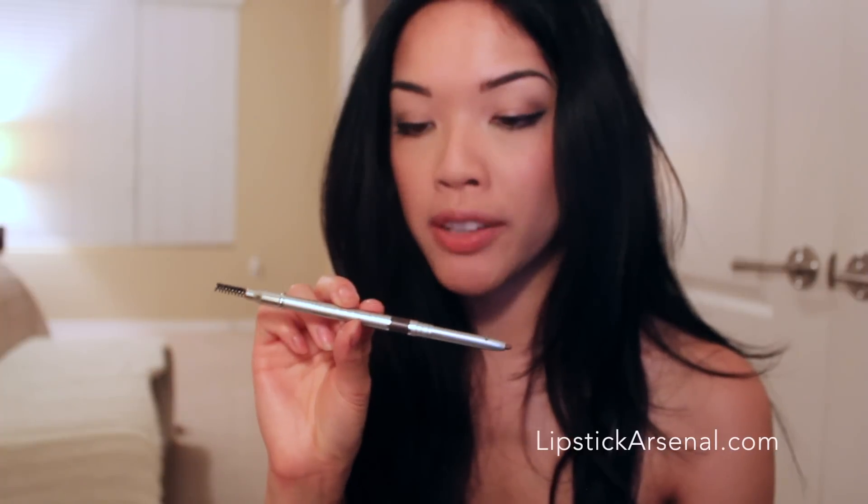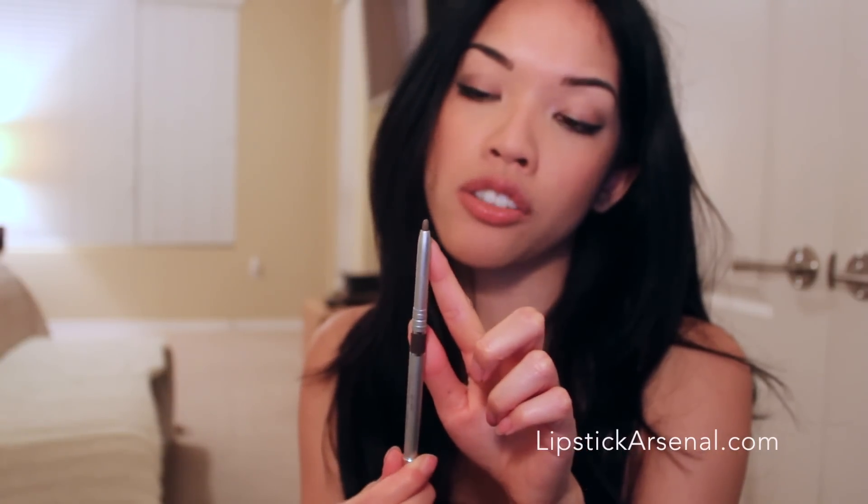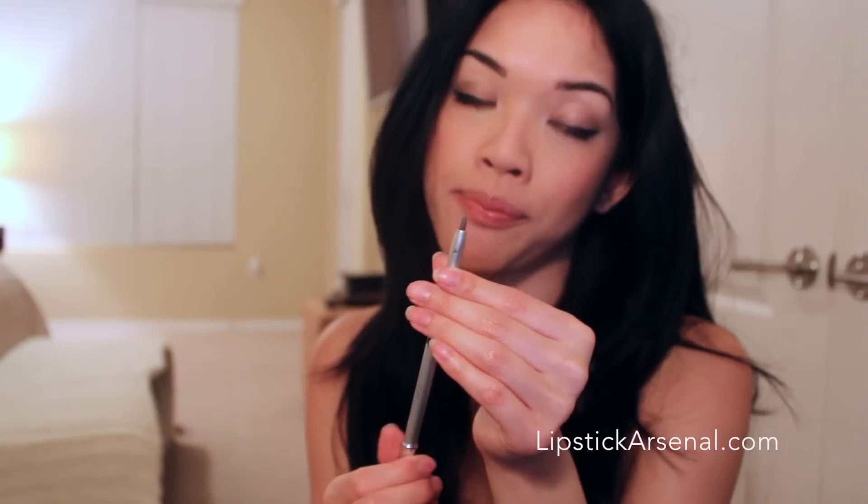There's a universal brow pencil which I absolutely love. You have the spoolie on one end and the actual color, the actual pencil on the other, and it's one of those things that you don't have to sharpen. It's pretty universal, so if you have really blonde brows you just apply with a very light hand. I have very dark eyebrows — like they're almost black — so I have to put more on.